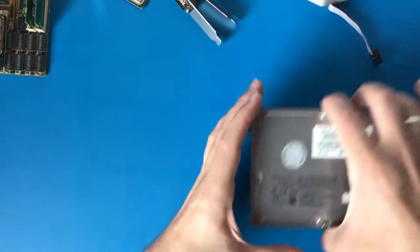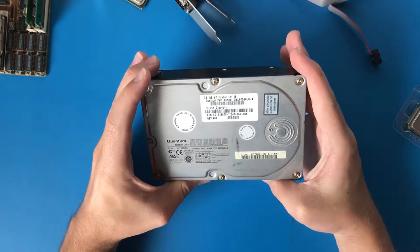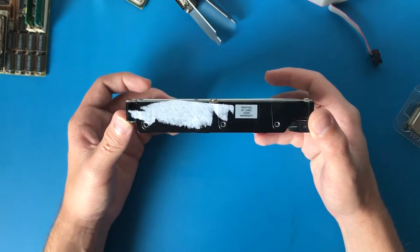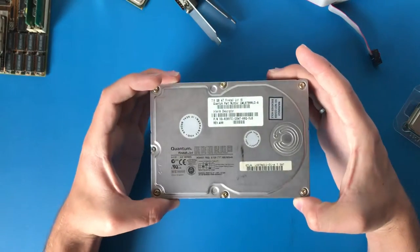I've also got a big old hard drive, quite possibly bigger than I would need. It's a Quantum Fireball LCT, 7.5 gigabytes. I more just want this for the sound the system is going to make. In all reality, I'll probably just use a Compact Flash card.